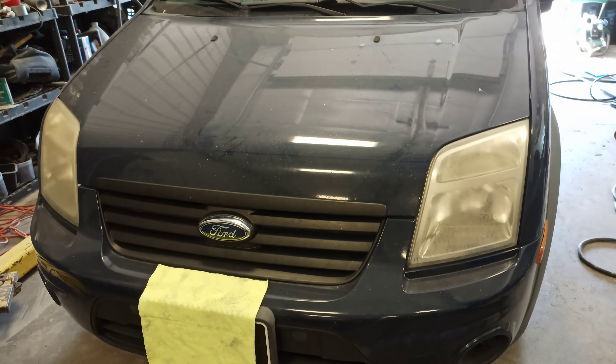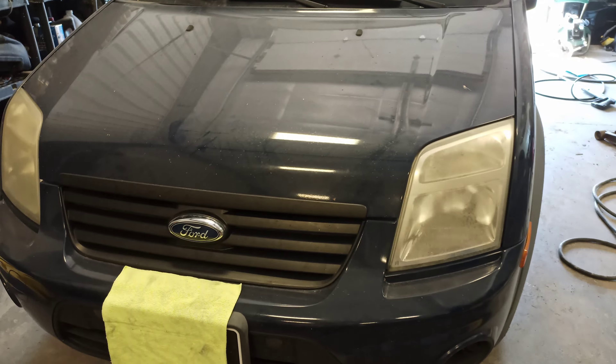Hey guys, I got a 2010 Ford Transit and if you're watching this video you've been wondering how do you open the hood, because if you look inside the car there's no hood release anywhere.